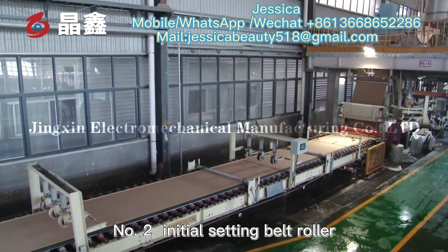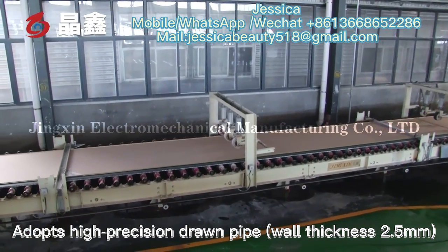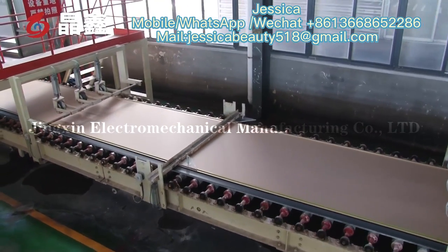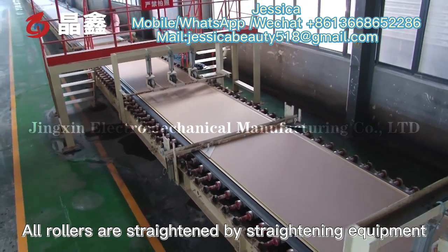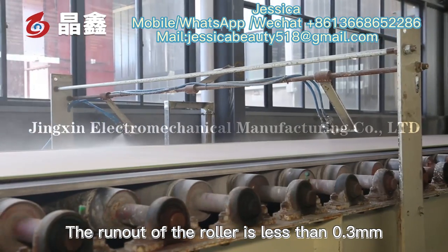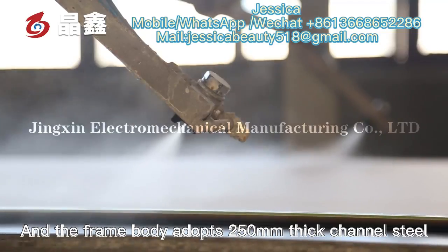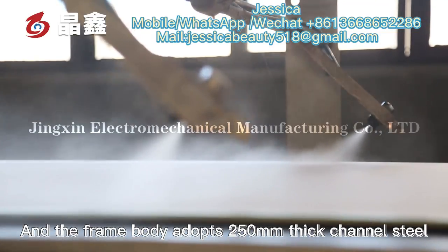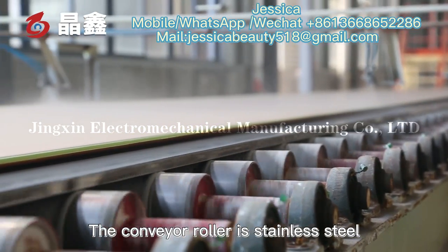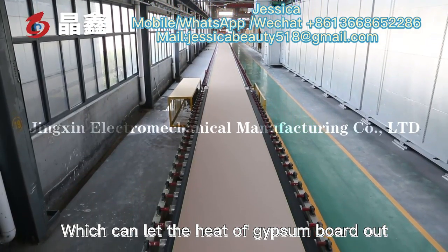The No. 2 initial setting belt roller adopts high precision drum pipe with a wall thickness of 2.5 mm. All rollers are straightened by straightening equipment, and the run-out of the roller is less than 0.3 mm. The frame body adopts 250 mm channel steel, and the conveyor roller is stainless steel, which helps dissipate the heat of the gypsum board.